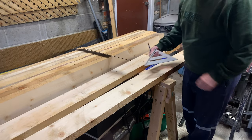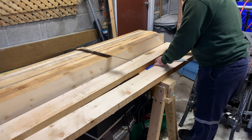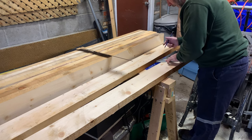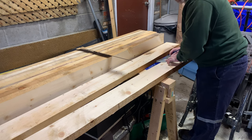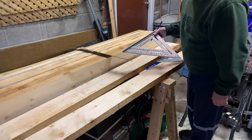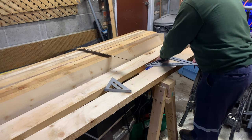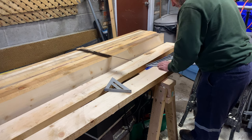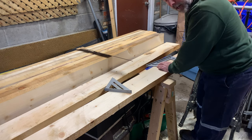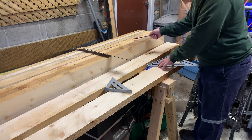Here's a little speed square to get the angle. It looks like it's almost 10 degrees, but I'm going to use this bigger one because it'll give me better accuracy. And the angle is actually nine degrees, so I'm going to copy the nine degrees all over.